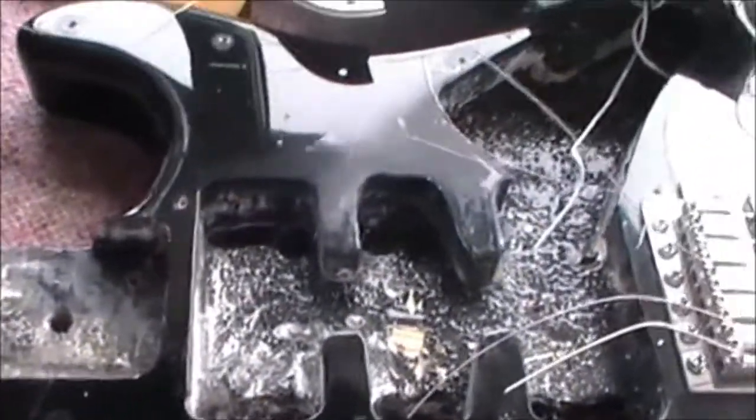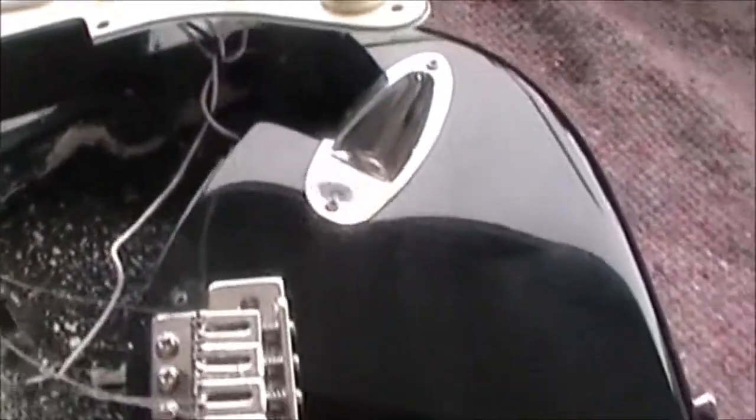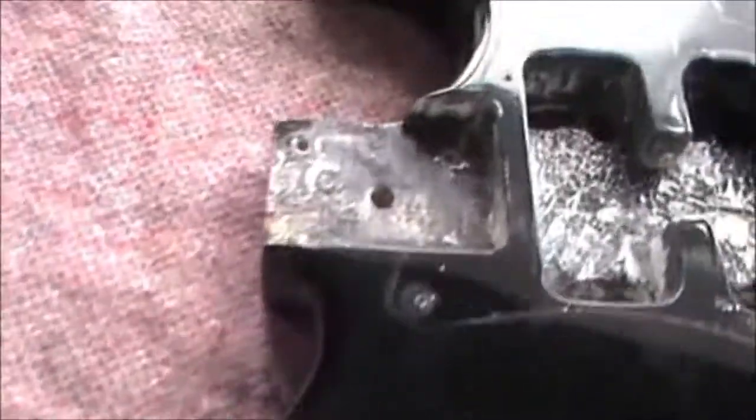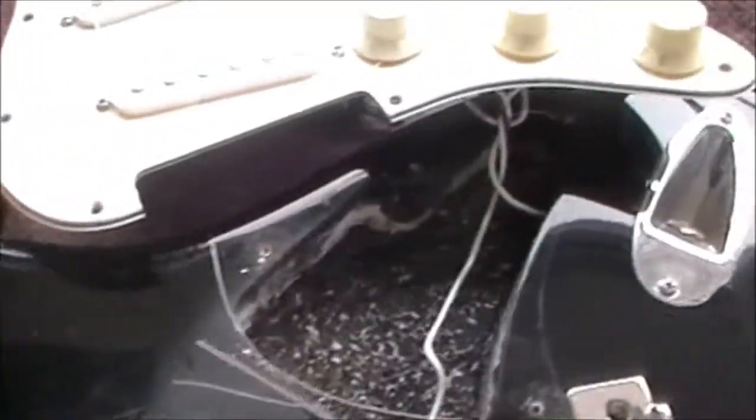I'll keep you updated on the mods that will be happening with this guitar. I've mixed quite a few ideas from the internet, so anything could happen. Until next time.